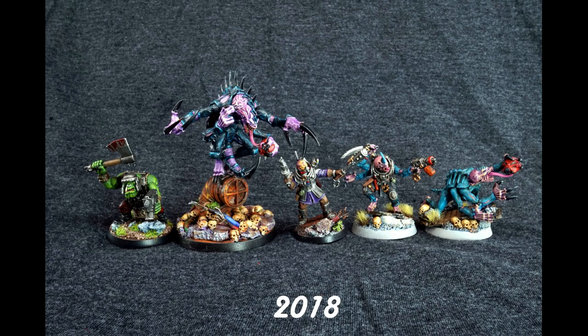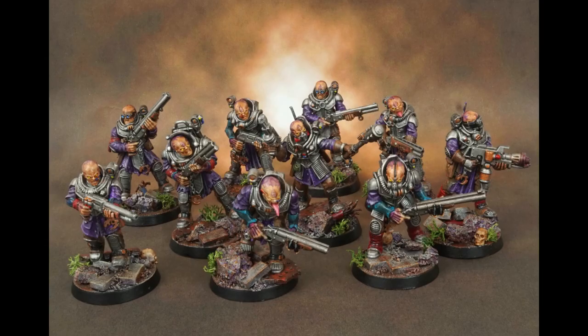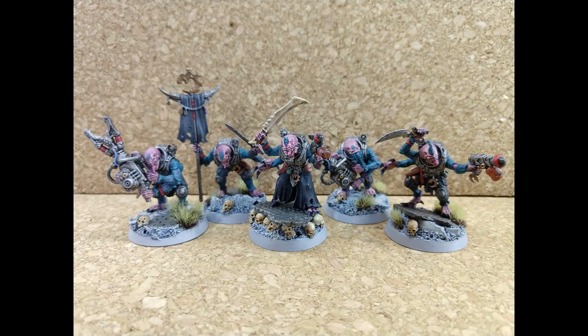I've made huge progress in the past few years with painting minis, but I always get to the point where I feel unmotivated and never fully happy with the outcome. So I thought, why not try a new style with painting these guys?